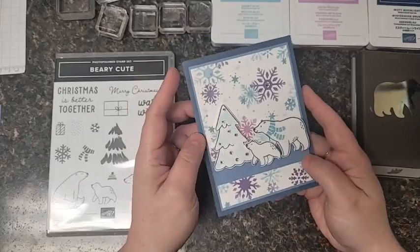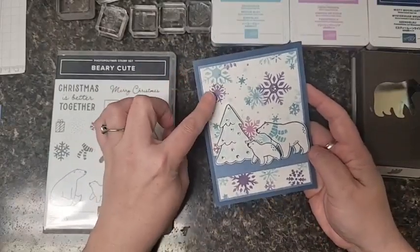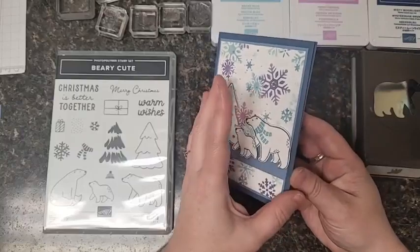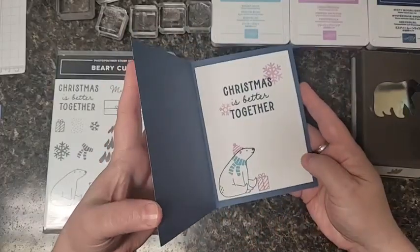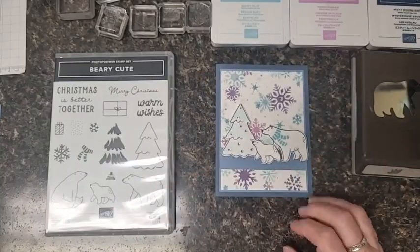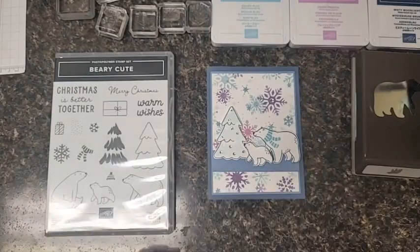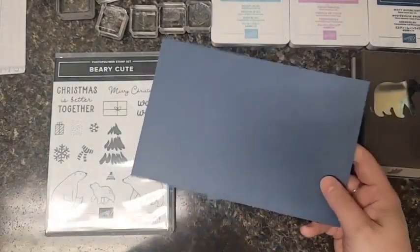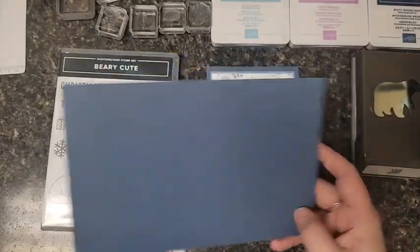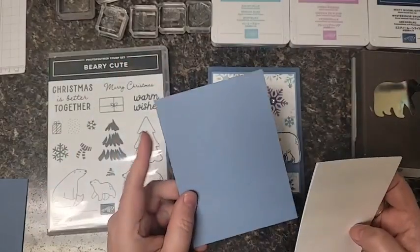This is the one I thought we could make together tonight - isn't that pretty? I'm going to show you how to do this background; it's actually a stencil. Then we're going to be punching out this bear, cutting out another bear, and the inside is just as cute as the outside. The background is the most important piece on this card. You'll need a regular card base - eight and a half by five and a half. I chose misty moonlight as my card base color.